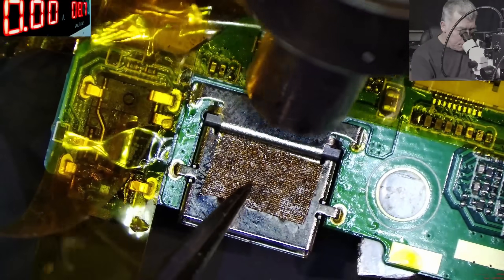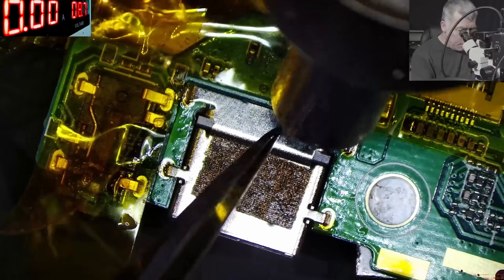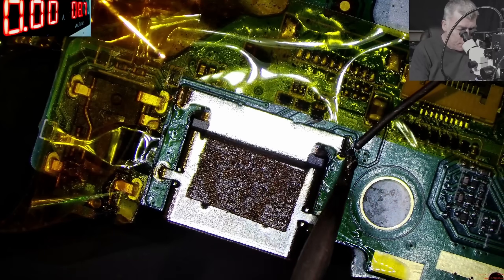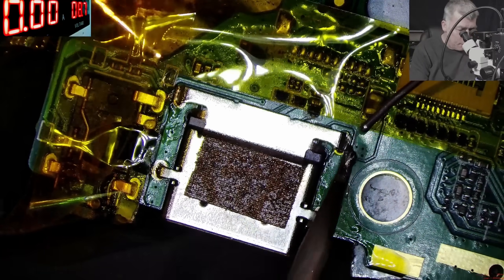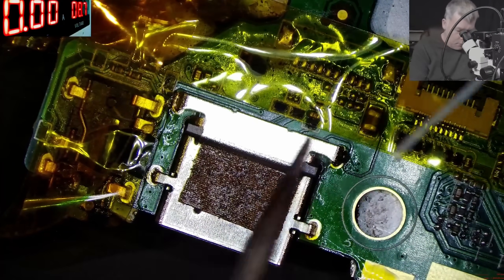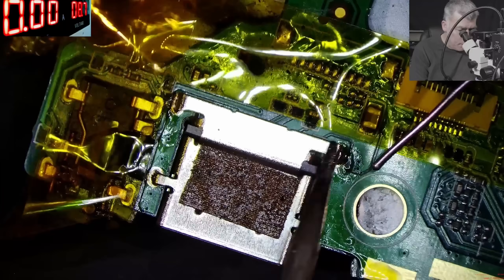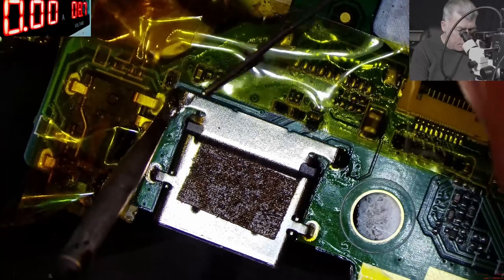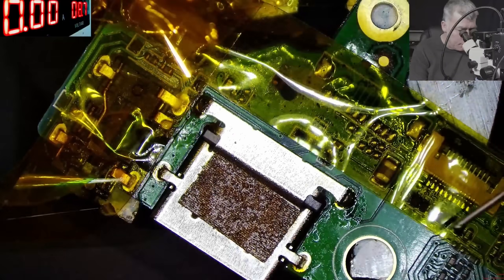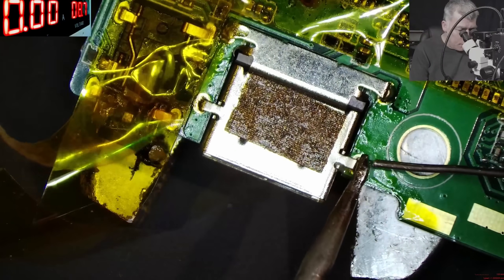Now it's going. Perfect — the USB port is in place. Let's make sure everything is soldered properly. Here is perfect, here is perfect, and here perfect. Then we have this last one — here — perfect.